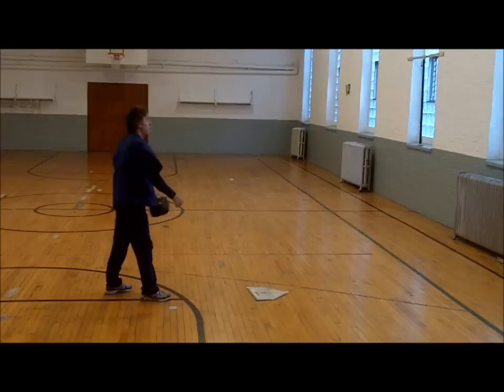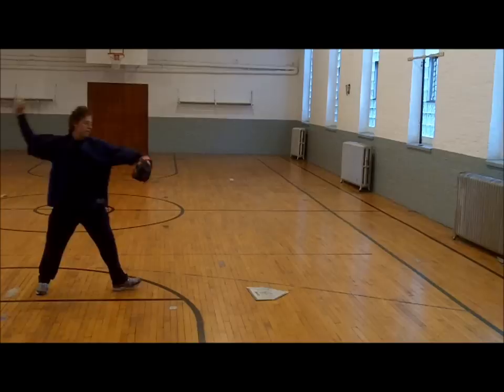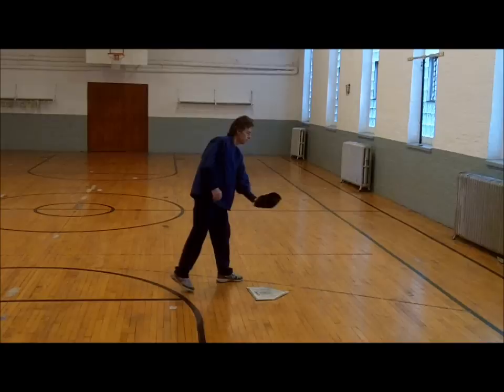This drill is begun with an object on the ground a few feet in front of a player. Players proceed to bounce the ball off the object, or slightly in front or behind it, with the goal of bouncing the ball as high into the air as possible. Low elbow and sidearm throwers will have trouble at first, but have no choice but to get on top if they are to hit the object and bounce the ball high into the air.